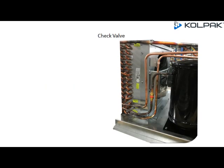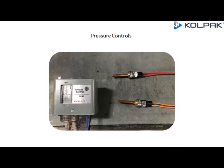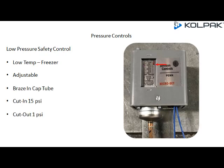A non-return check valve is implemented on new R448A systems. It prevents reversal flow, prevents condenser flooding, and ensures directional flow with refrigerant. Low Pressure Safety Control for the low temp freezer application: adjustable control, braze-in cap tube, with a cut-in at 15 PSI, cut-out at 1 PSI, and blue wires.